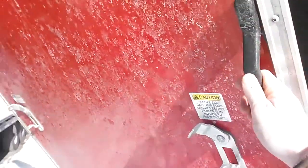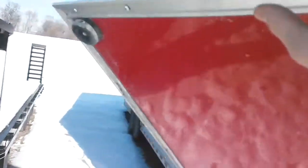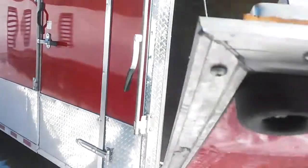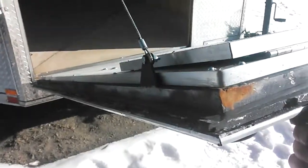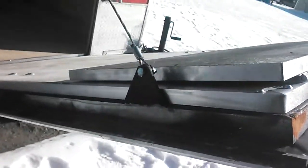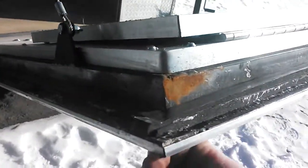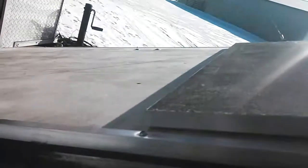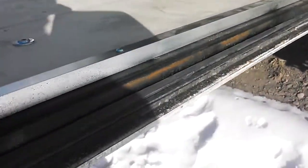More of a bigger concern for me is this front door. It does not seem to line up right. To get it to line up right, it looks like they took a grinder to this side. As you can see, it's bare metal. It's starting to rust pretty good. In fact, the other side and even across the top is starting to rust as well.